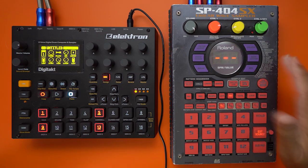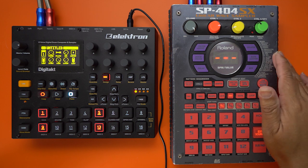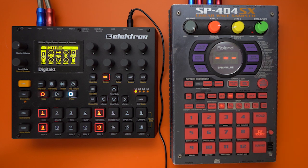If you guys own this little box, have you ever tried the loop function using the delay? We will give it a shot today on Epic Fuzz.